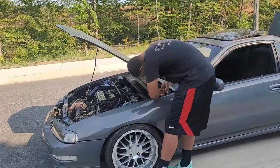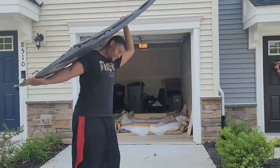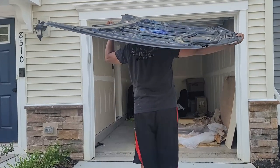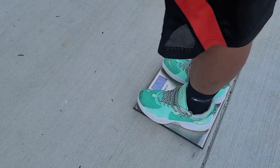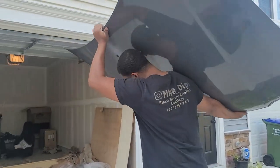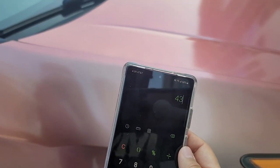So it looks like the hood weighs 17 pounds — that's not bad. I'm about to take my OEM hood off and test fit one of the clear hoods. I know the OEM hood has gotta be like 80 to 90 pounds. Apparently the OEM hood is 43 pounds and the clear hood is 17 pounds.